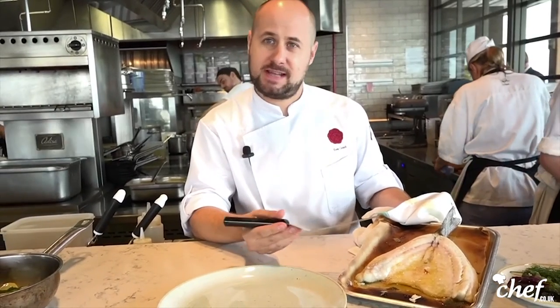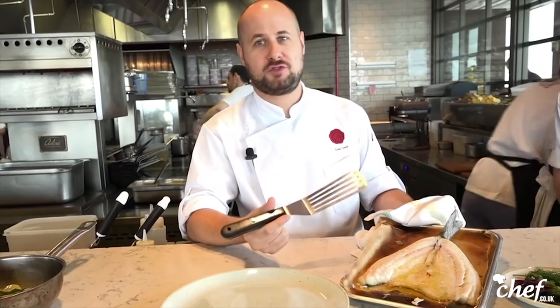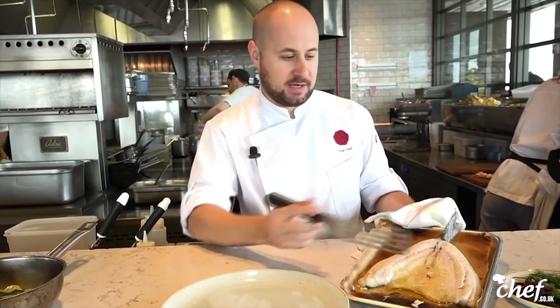We cook it for about 6 minutes because the oven is so hot. Obviously if you have a normal oven at home it's probably closer to 10 to 12 minutes. The brick oven that we cook it in is about 450 degrees Celsius, so because it's open it cooks in about 6 minutes.